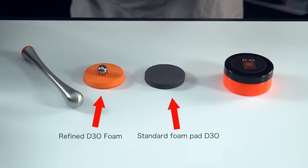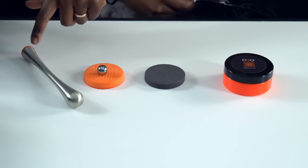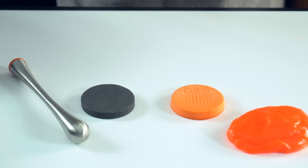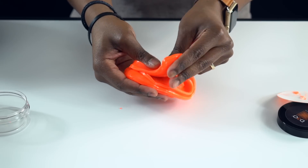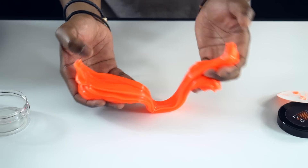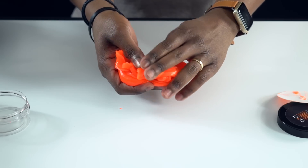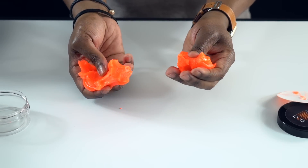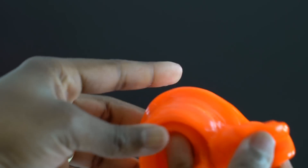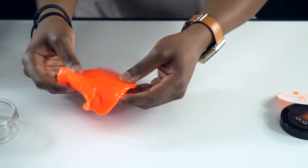Inside the D3O testing kit you have the raw material, two pads, a metal ball, and a hammer. The raw material is very soft and gooey — if you pull it apart slowly it just keeps stretching like putty, but if you pull it apart quickly it breaks. The higher the impact, the more the molecules inside the D3O stiffen up, and this is what makes it so unique and so protective.